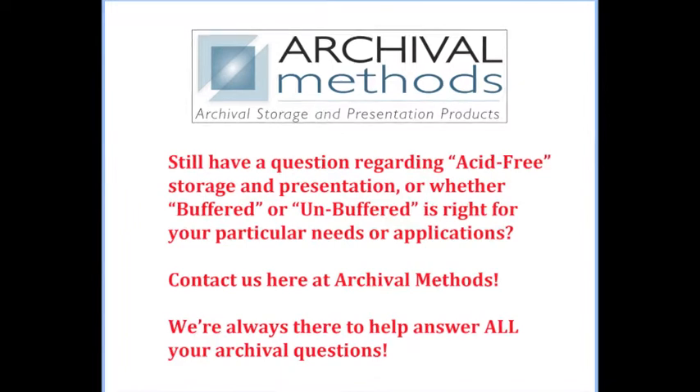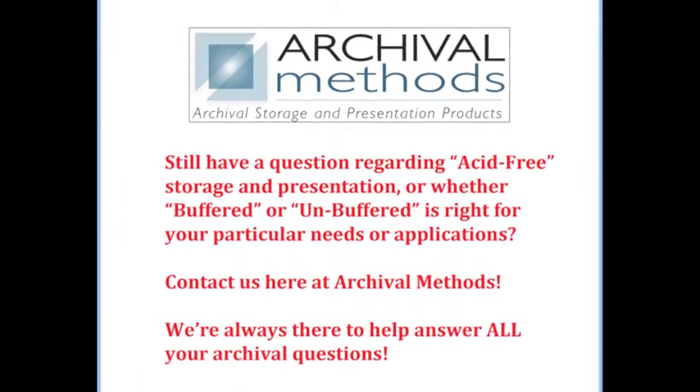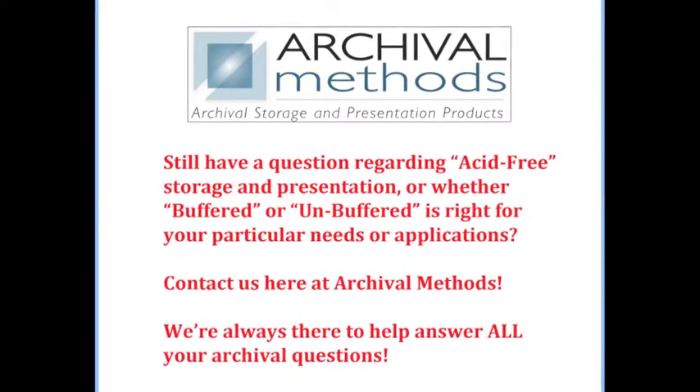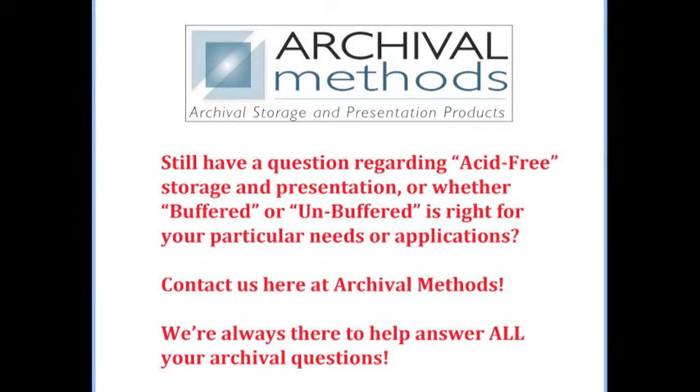Still have a question regarding acid-free storage and presentation, or whether buffered or unbuffered is right for your particular needs or applications? Contact us here at Archival Methods. We're always there to help answer all your archival questions.